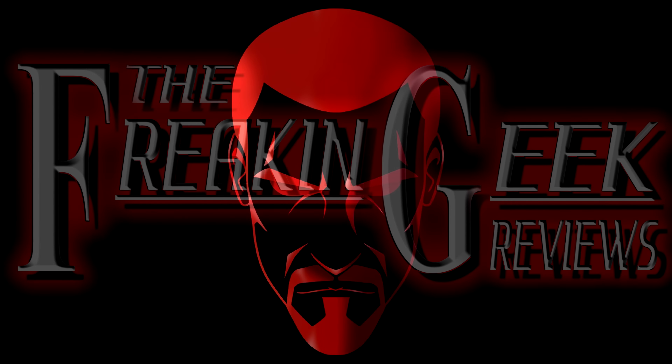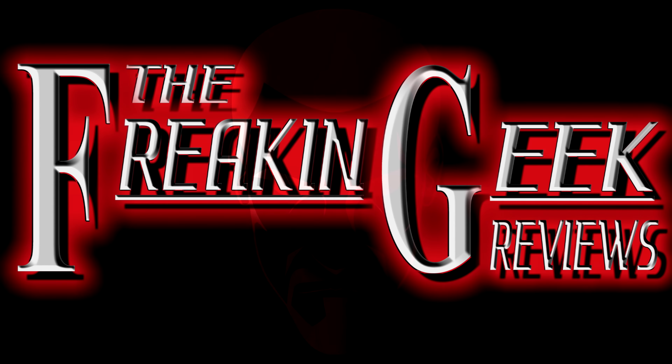The only one that can rev up Prime's engine! Zemgo here, the freaking geek himself, and today we will be reviewing the Transformers Legacy deluxe class Alita One.